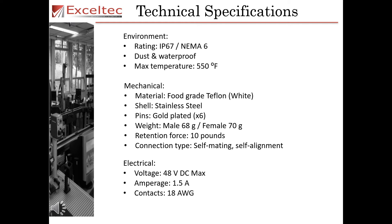Mechanically, it is made of food grade Teflon, has a stainless steel shell, has six gold plated pins, weighs 68 grams for the male connector and 70 grams for the female connector, has a magnetic retention force of 10 pounds, and will self-mate and self-align. Electrically, it can support a maximum of 48 volts, 1.5 amps, and the contacts can support up to 18 gauge wire.